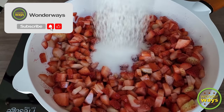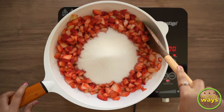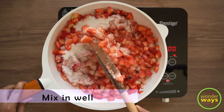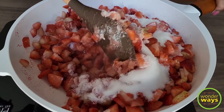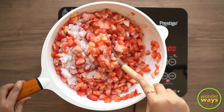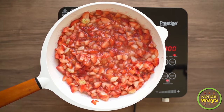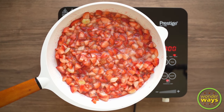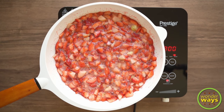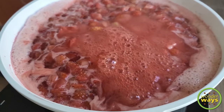You can increase or decrease the amount of sugar based on the strawberries taken. Sugar also acts as a preservative. Now just stir in and allow the sugar to melt. We continue cooking till we get the perfect consistency. You will get to see the release of juice from the strawberries. Once the major portion of the juice is released, reduce the flame and then cook at low flame. This will help to prevent burning as well as destruction of the color due to overheat.